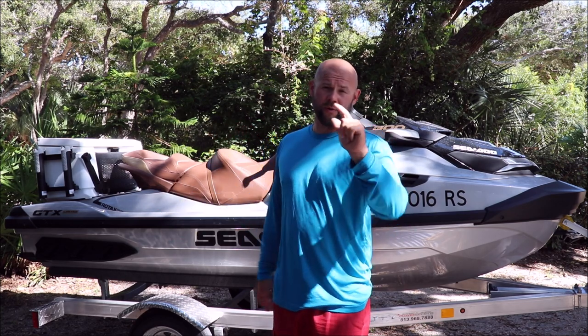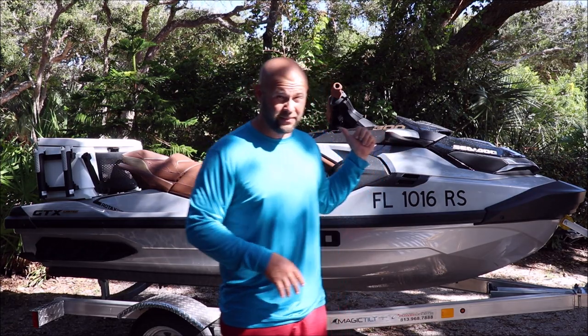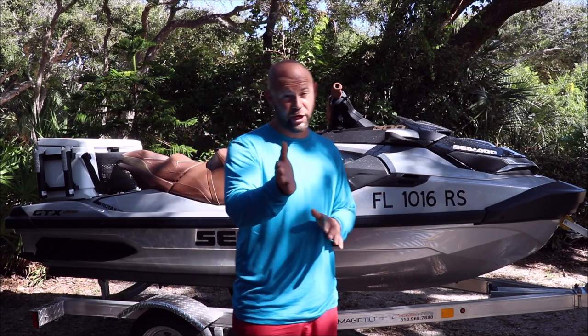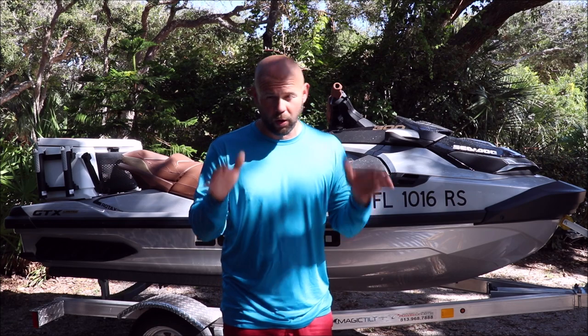2018 GTX Limited 300. I'm about to show you how to get this thing looking its absolute best with no question about whether or not you're going to hurt your finish, especially that CM Tech material that had some issues with late 2017 to early 2018 build dates — check your build date. None of these products in this PwC Essentials Bucket Kit from DetailJuice.com will harm your CM Tech material or any of the other surfaces these products are designed to work on. So here we go.